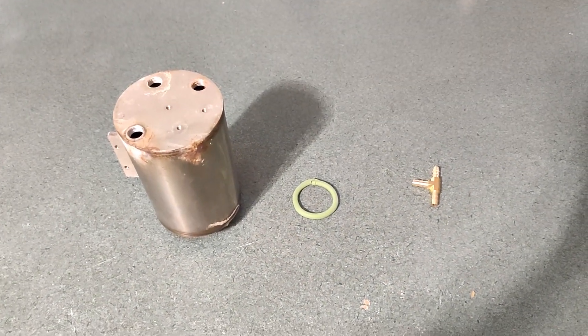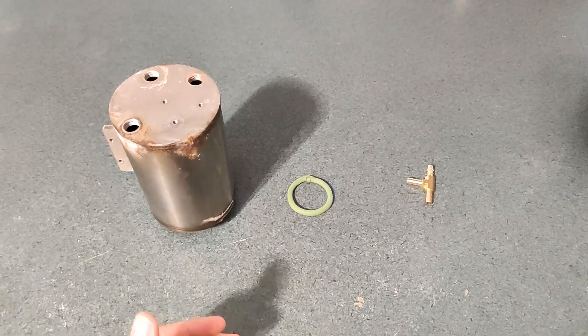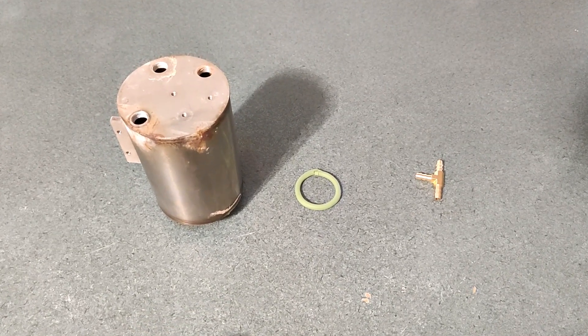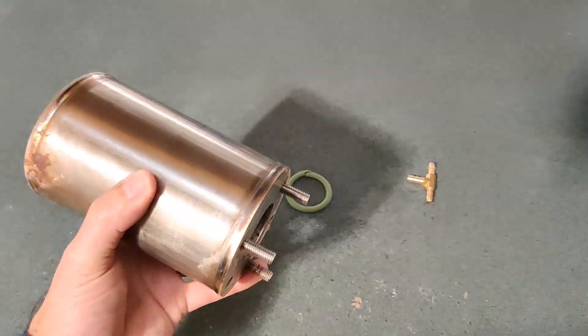Hey everybody, I have an update from my ECM Synchronika after roughly four and a half years of use. I had to make a major repair — I had to replace my brew boiler.